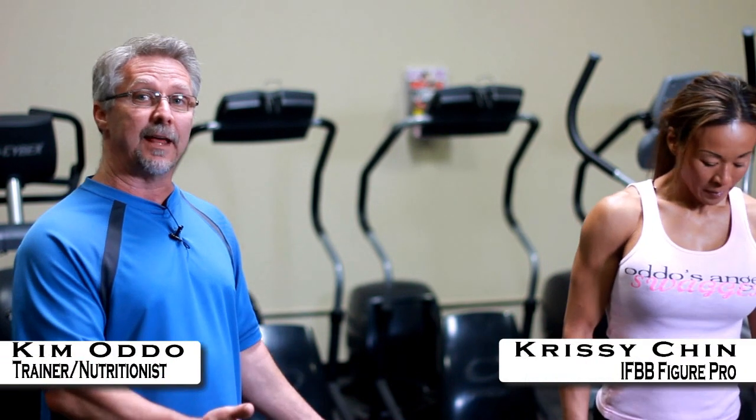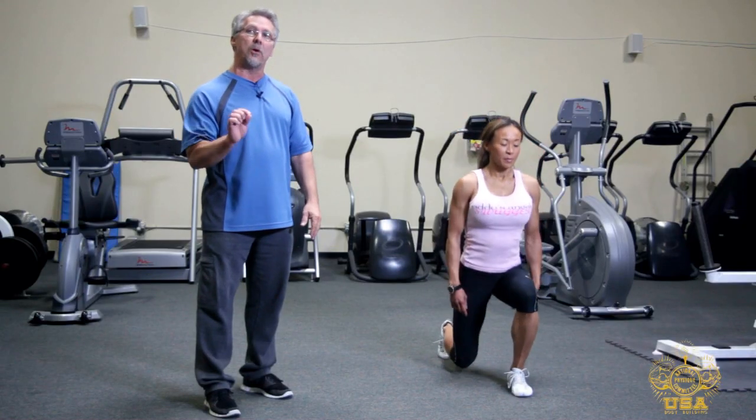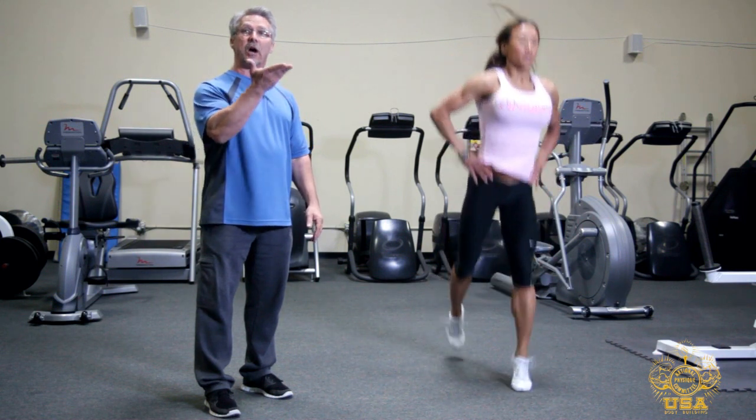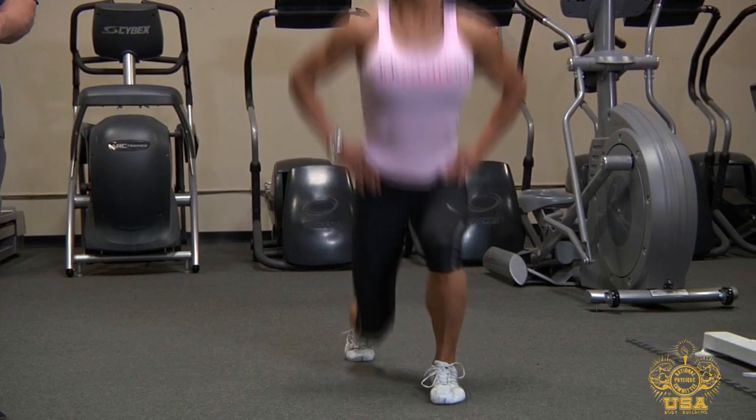Now with this exercise, start off left leg forward, right leg back. Go down to where your knee almost touches the floor, lunge up and back down. Keep your rep ranges somewhere between 12 and 20.